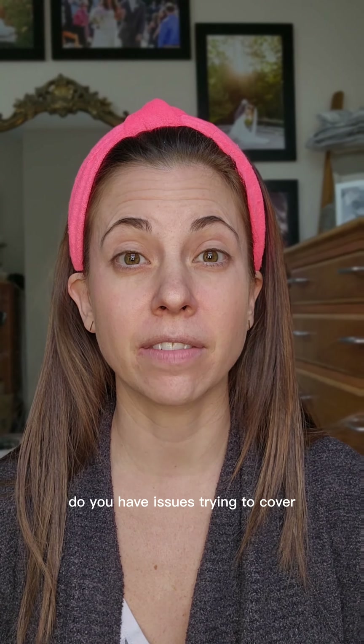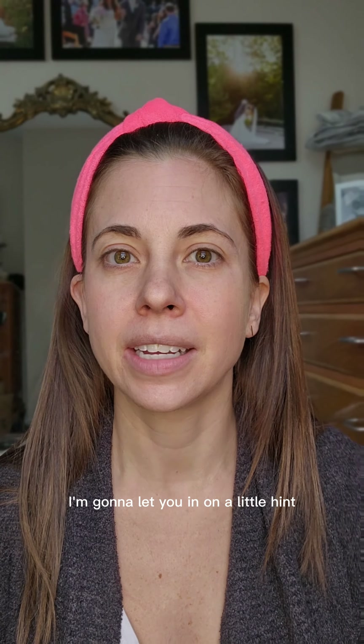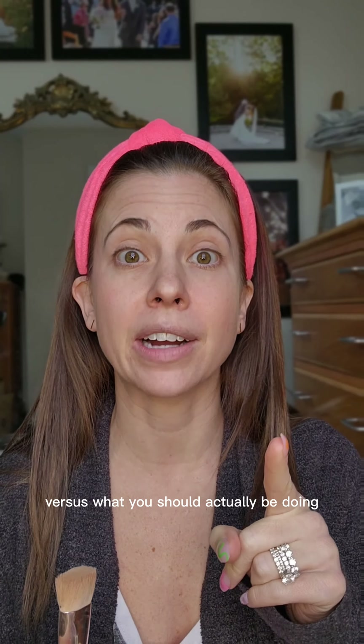Do you have issues trying to cover up the dark circles underneath your eye? I'm gonna let you in on a little hint — you shouldn't do what you think you do. The color underneath your eyes is usually blue and purple, more on the purple side. But let me show you what you think you should do versus what you should actually be doing.